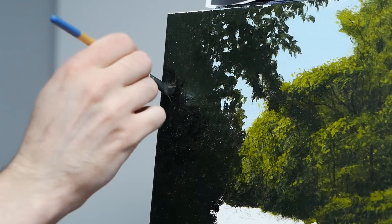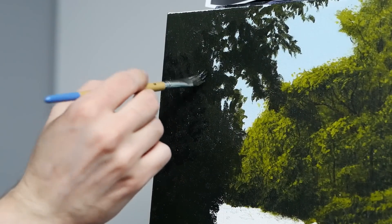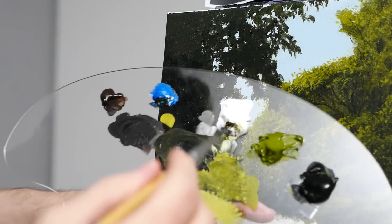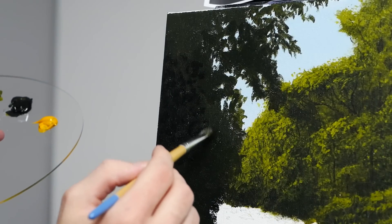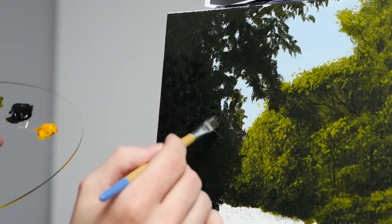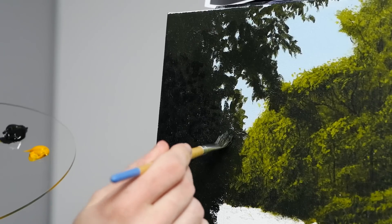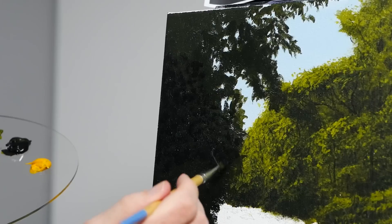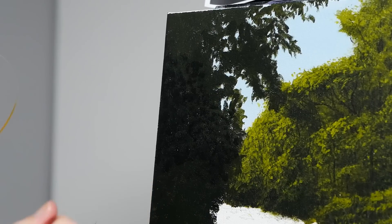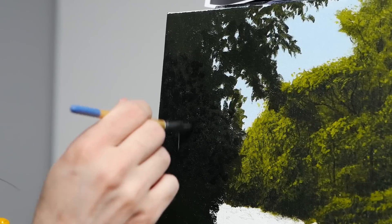We're still working for the most part with that three-layer system — starting with the filbert brush, moving in to the flat-headed brush, and then finally ending with the fan brush. You can see that I'm moving my way out, and this time I do want the majority of the darkest applications done on the far left-hand side, the side of the canvas. Then as we get closer to the sky, that's where we kind of let it dissipate, run out of paint, because the closer we get to that right-hand side, the more light that is hypothetically working its way through the leaves and wrapping itself around said leaves as well.